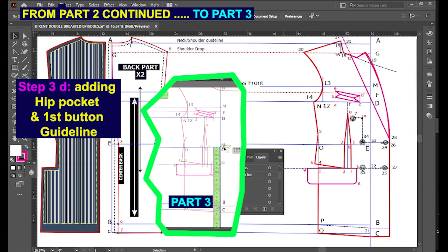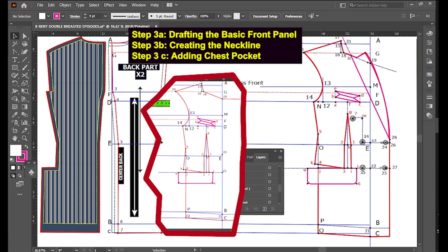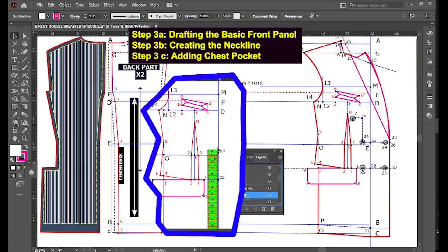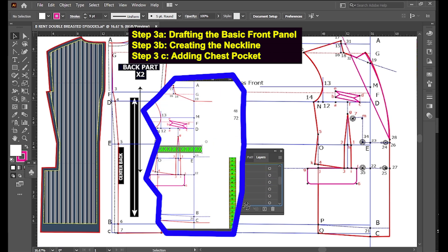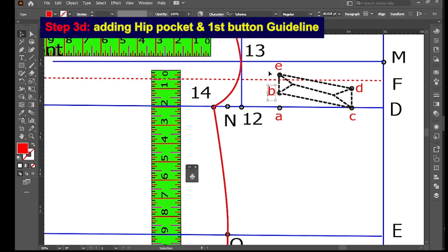Welcome back from Part 2, where we looked at Step 3A drafting the basic front panel, Step 3B creating the neckline, and Step 3C adding the chest pocket. Now in Part 3, we are looking at Step 3D: adding the hip pocket and determining the first button guideline.